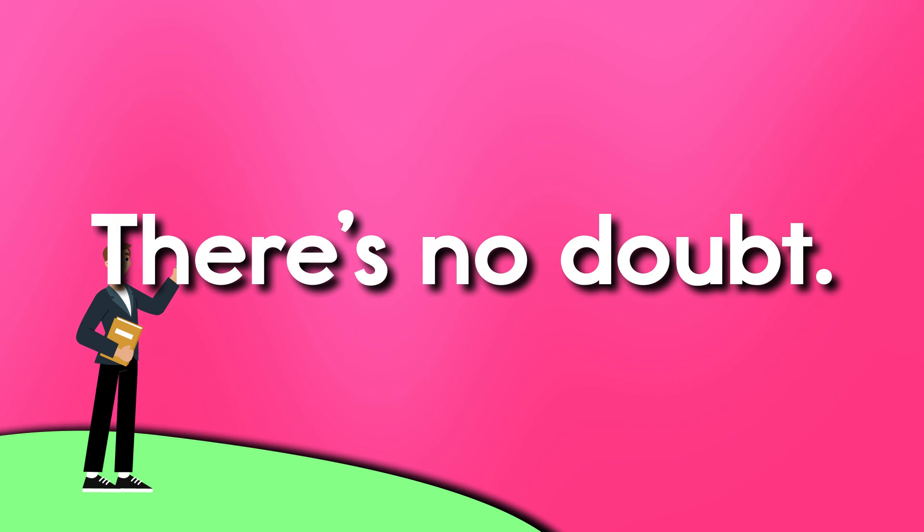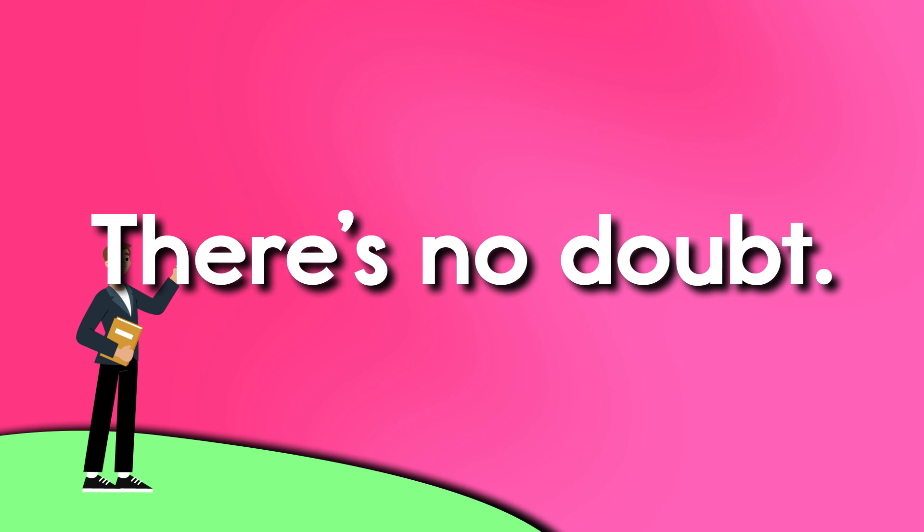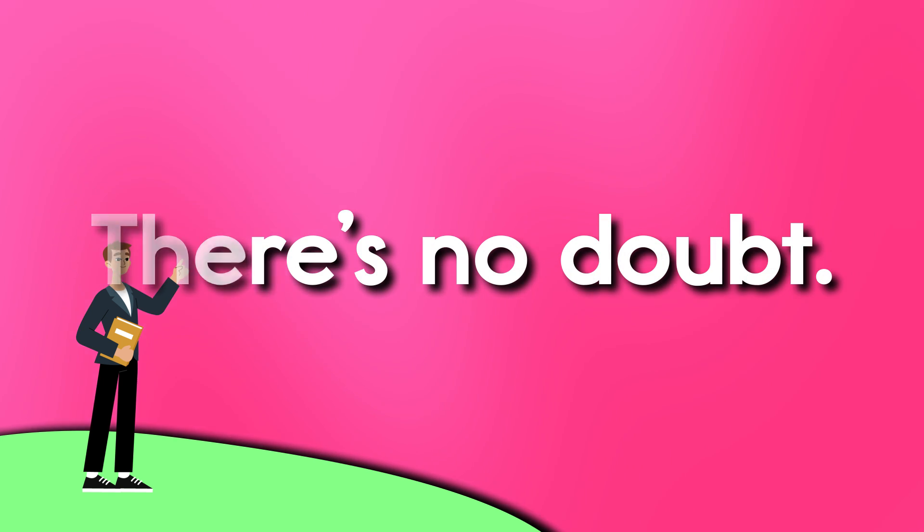There's no doubt, there's no doubt, there's no doubt, no not one. There's no doubt, the answer remains. There's no doubt, it stays the same.